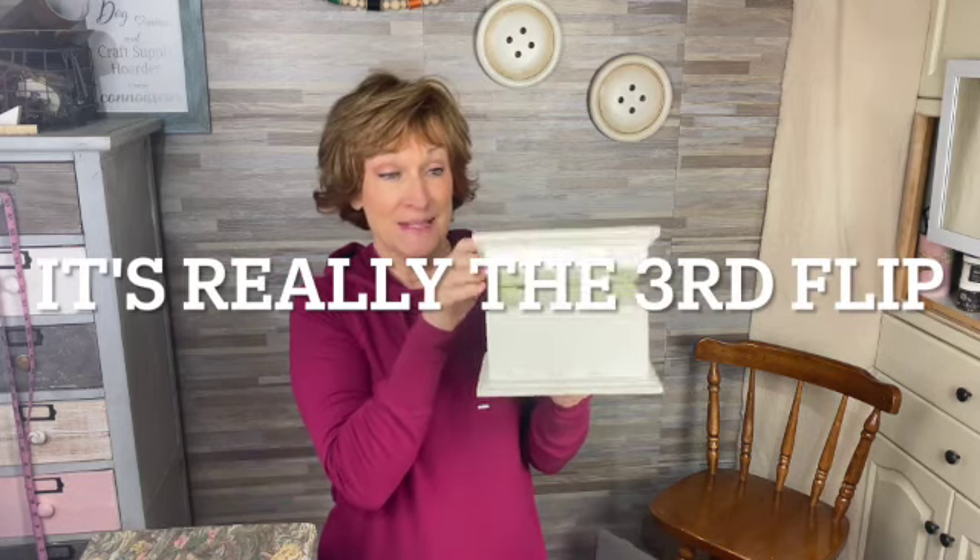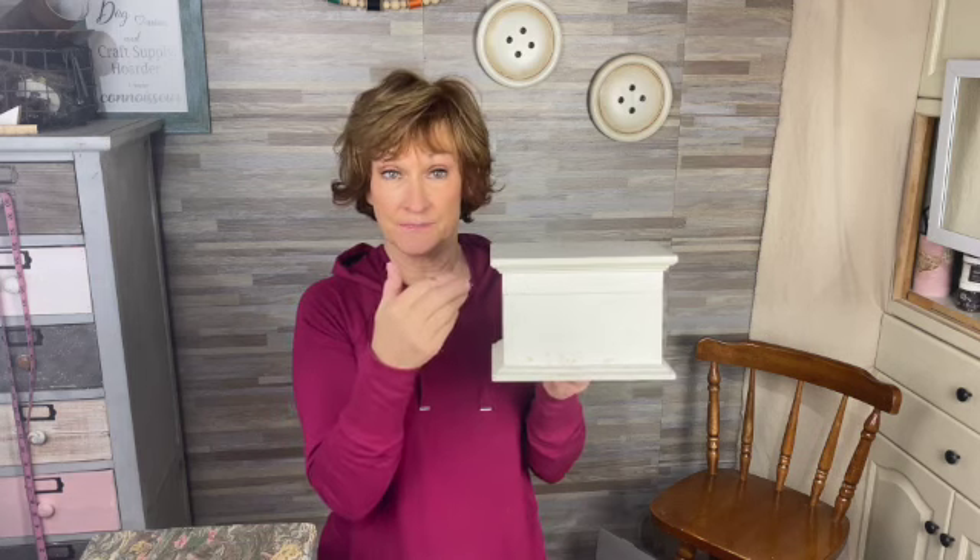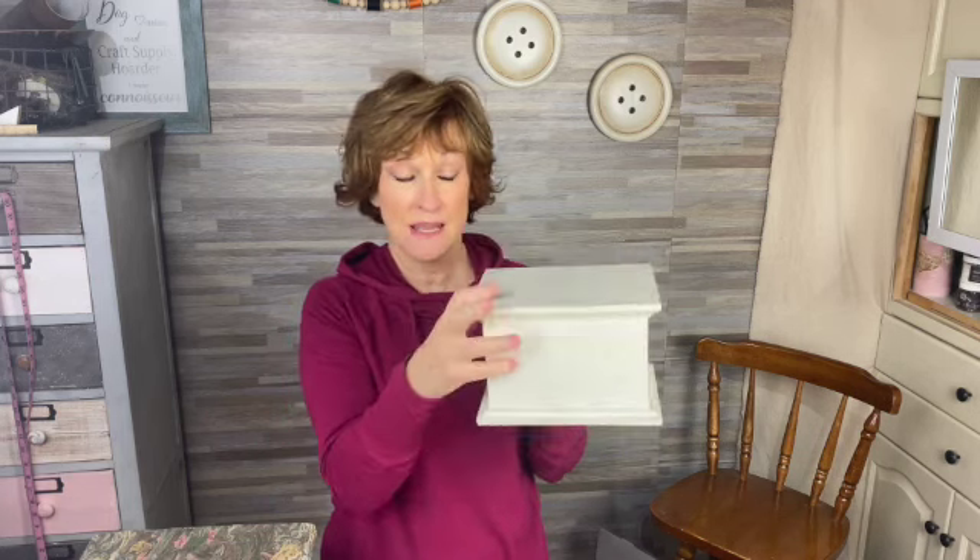Hi there and welcome back to my channel. Today I'm going to do a few thrift store flips. The first item I'm going to flip is this box. I'm going to turn it into a charging station where I can hide all my cords, and this was $1.97.